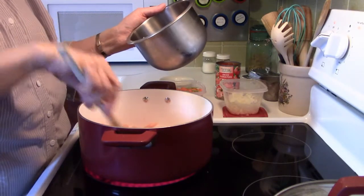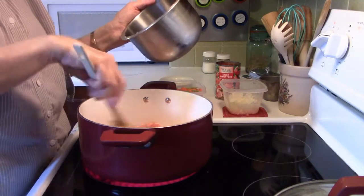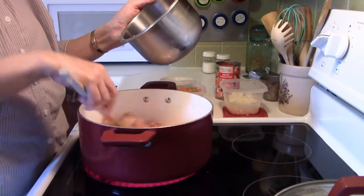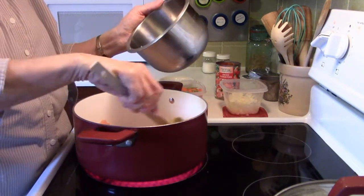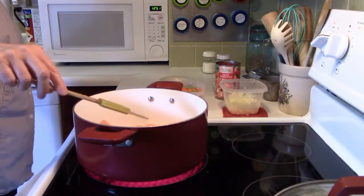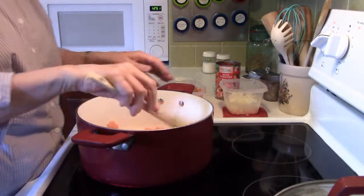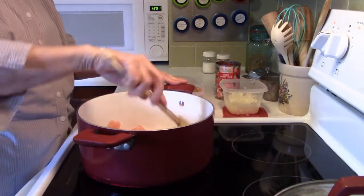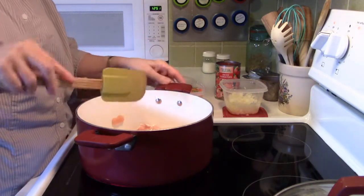I diced up this chicken — it's just little scraps and pieces from the chicken, plus a portion of the end piece of one of the chicken breasts, and that gave me about eight ounces. I've got my burner up on high because I want to get this chicken going, and then I will add the rest of the ingredients.